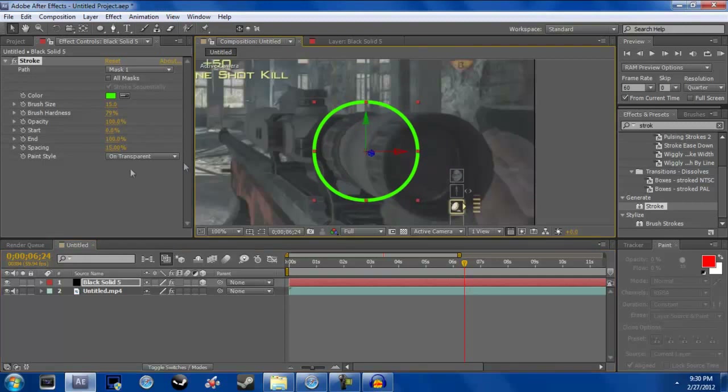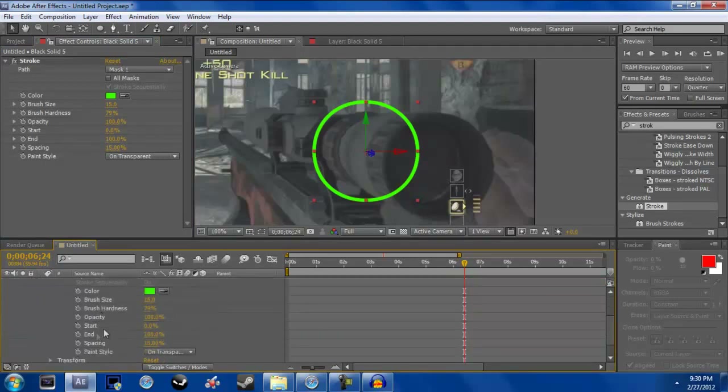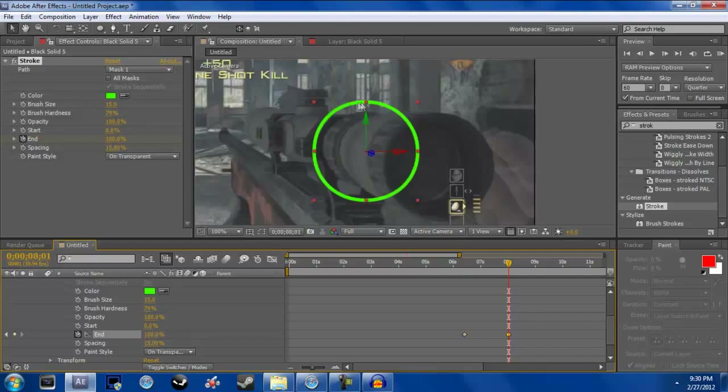This part is a little confusing so follow along. Go to your Effects Stroke and find the value that says End — keyframe this and put it to zero. I'm at about six and a half seconds and I'm going to go over to about eight. What I'm doing is making it so it draws itself — like you can see it draws itself.